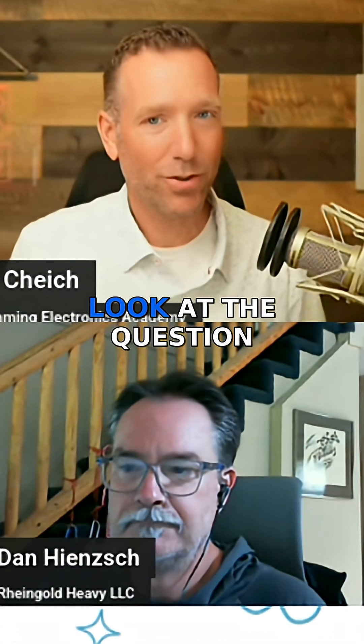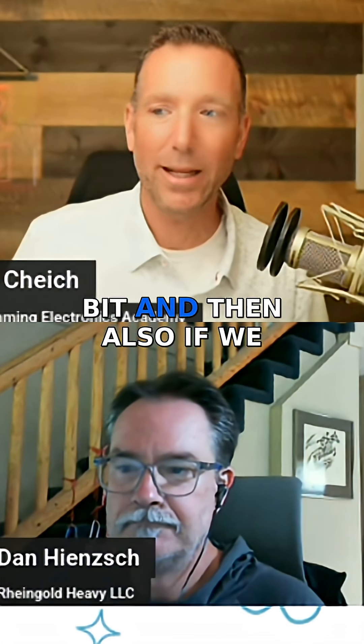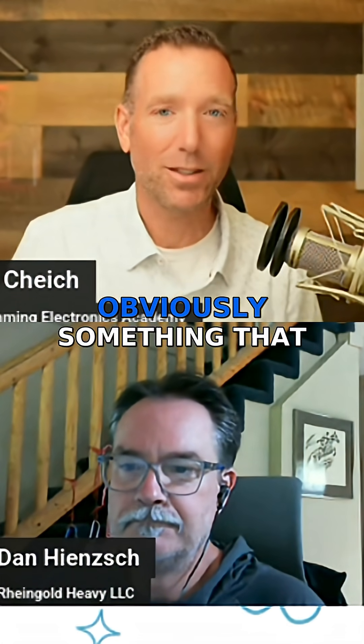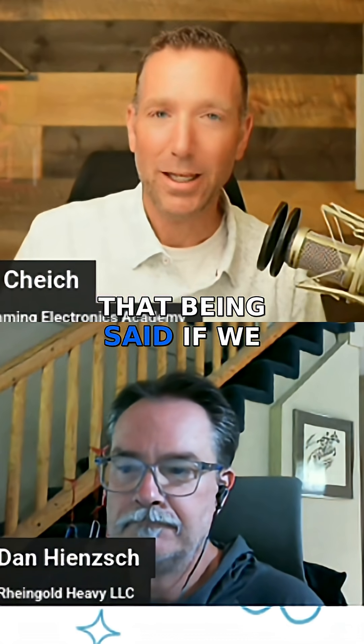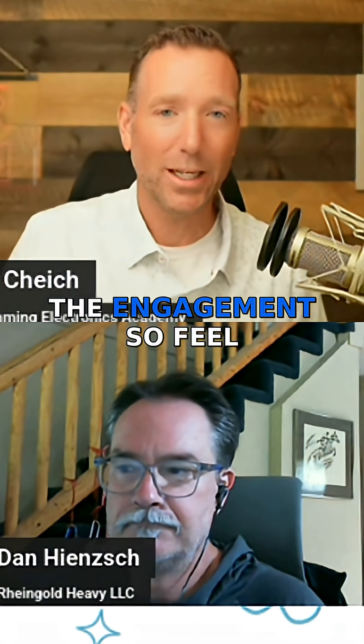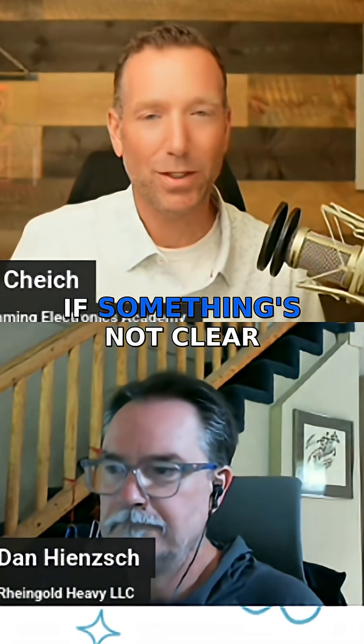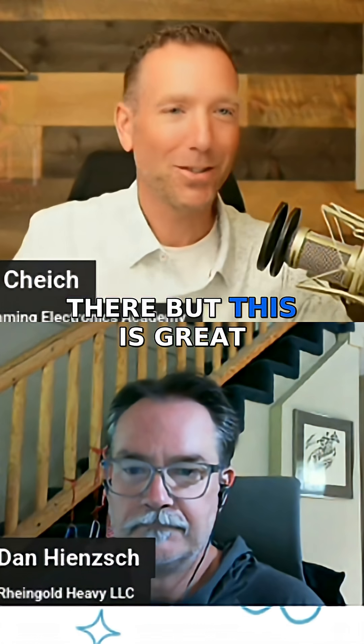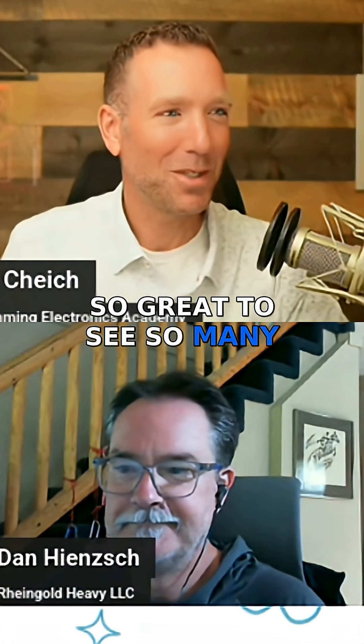I love when we get questions ahead of time, because it gives Dan a chance to take a look at the question and think about it a little bit. And if we get multiple questions that are similar, we know this is obviously something that needs to be talked about. That being said, we love the engagement, so feel free to ask questions or if something's not clear, feel free to speak up. Great to see so many people tune in here — this is a blast.